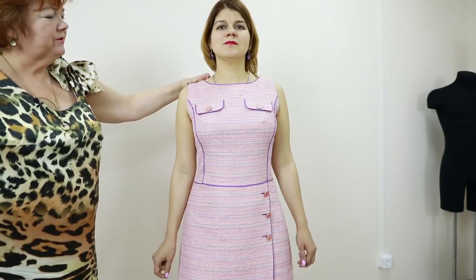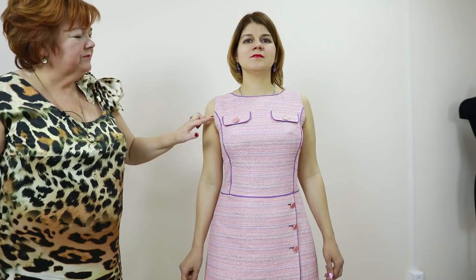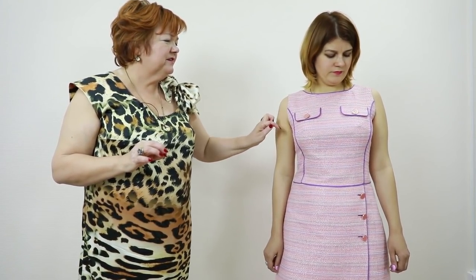Notice that it's straight on the front and on the shoulders. Have a look at the armholes — these lines are also straight. In a basic pattern, the armhole is round, but I remind you that you can change it however you like. Straight armholes look very stylish.